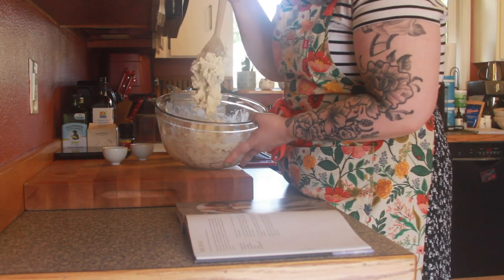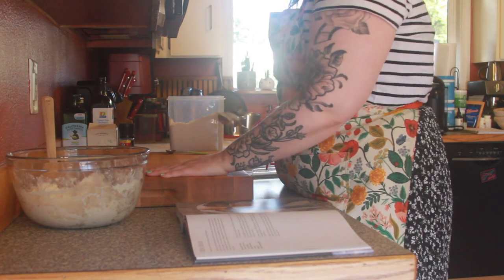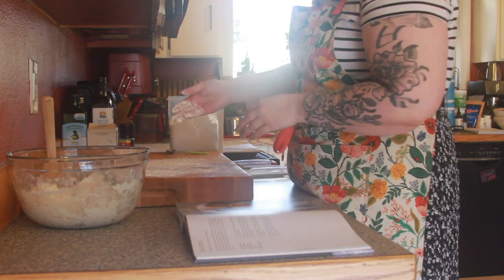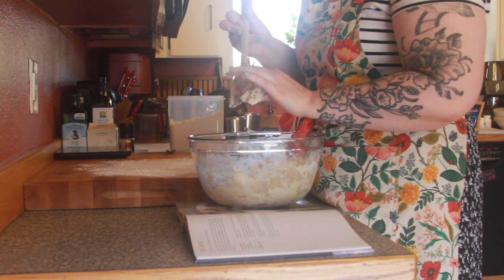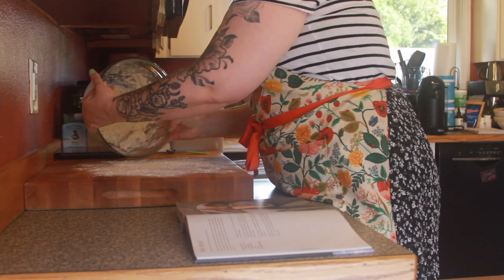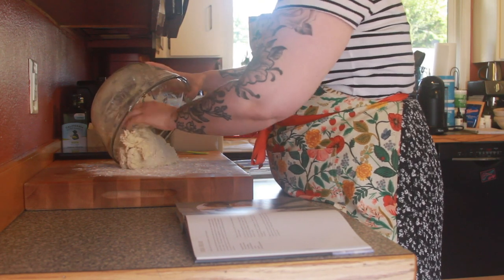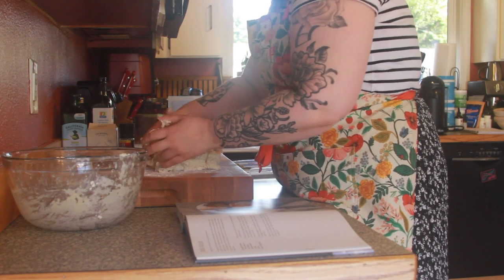And then I'm gonna stir it all up. Okay, and we have come up with a pretty sticky dough. So then I'm gonna flour my surface slightly so I can put the dough on it. I'm just gonna get the dough with this spoon and tip the dough out onto the floured work surface.